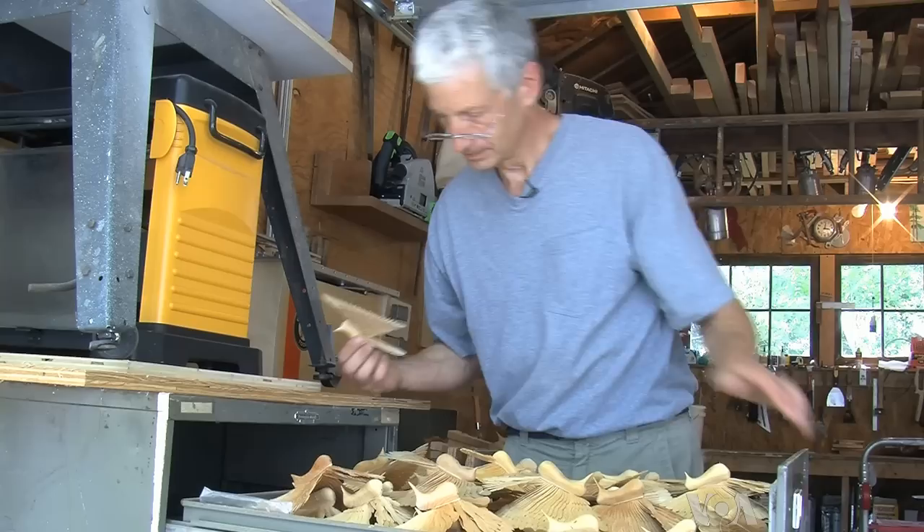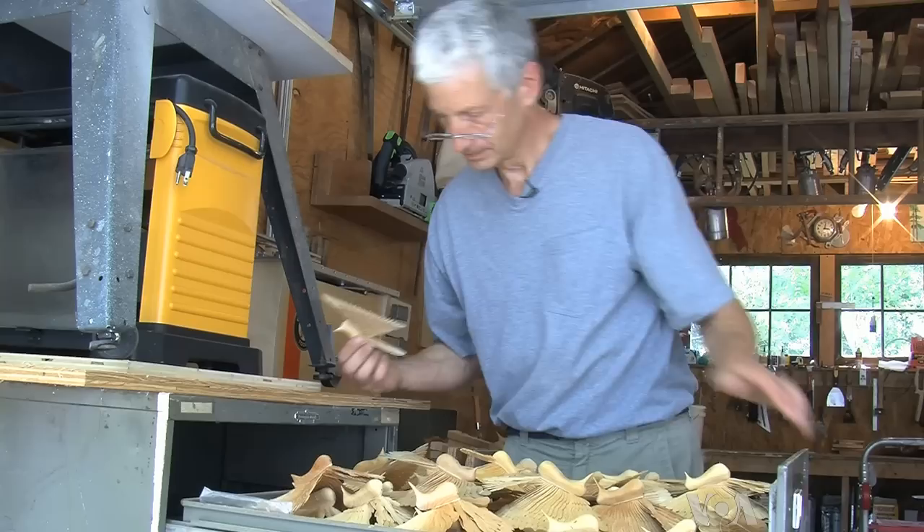He says they look like they're flying through the yard. Although he's made several hundreds, he's still intent on making more — making them perfect and able to fly. Well, almost. This is Zulima Palacio, VOA News, Arlington, Virginia.